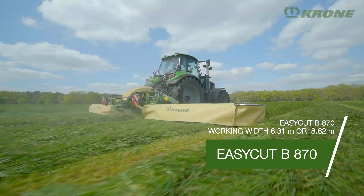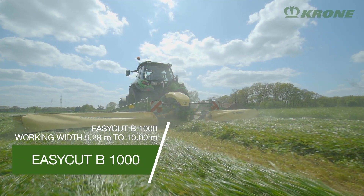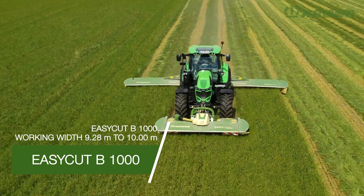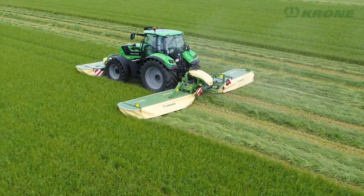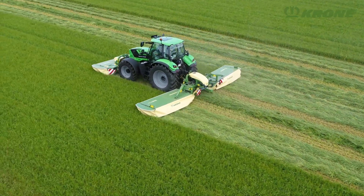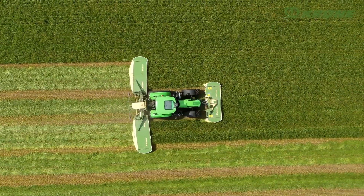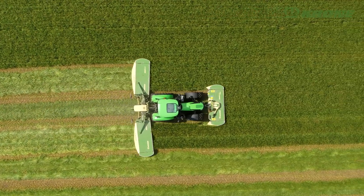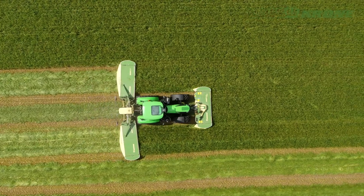The EasyCut B870 and B1000 are the top models in the range. Without conditioners, they stand out for a low deadweight and a light-pulling design to run behind relatively small tractors. Combine these mowers with a suitable front-mounted mower and you can cut 8.62 to 10 meters in one operation — that's enough leverage for productive days.